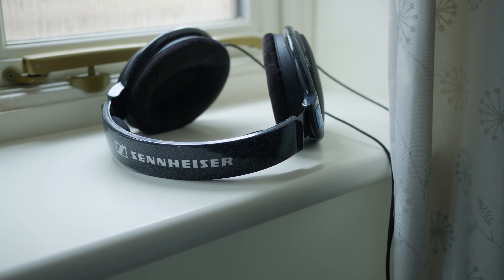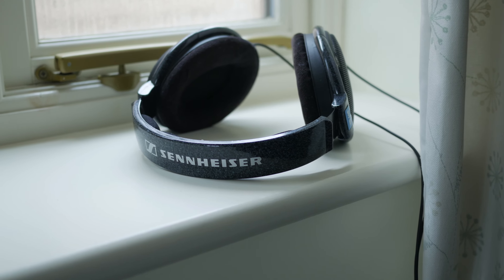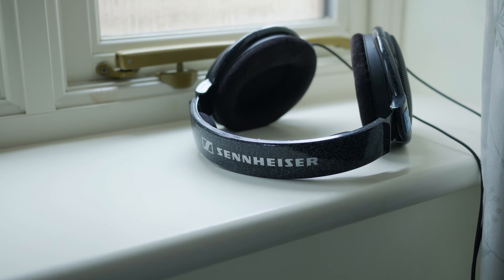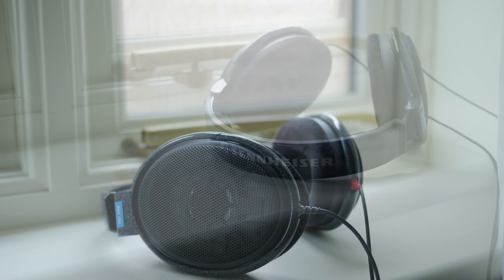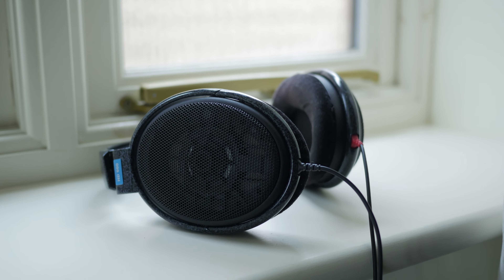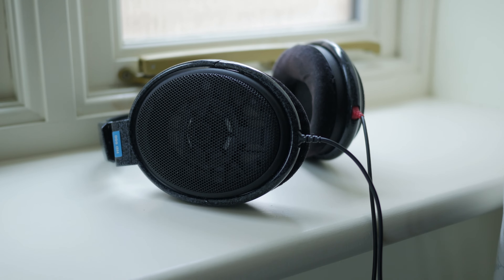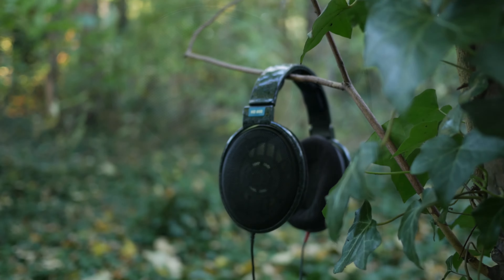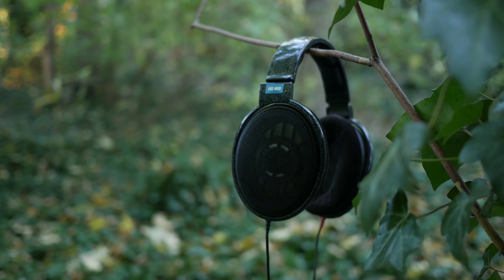In the audiophile world, few names are more reputable than Sennheiser. As makers of headphones since 1968, they have brought decades of audio engineering experience to each of their products. I'm here today with what's probably the lowest end of their true audiophile line of headphones. That being said, it's not like they come with a light price tag. So is this product worth your hard earned cash? My name is Steven Potter, and these are the Sennheiser HD600s.